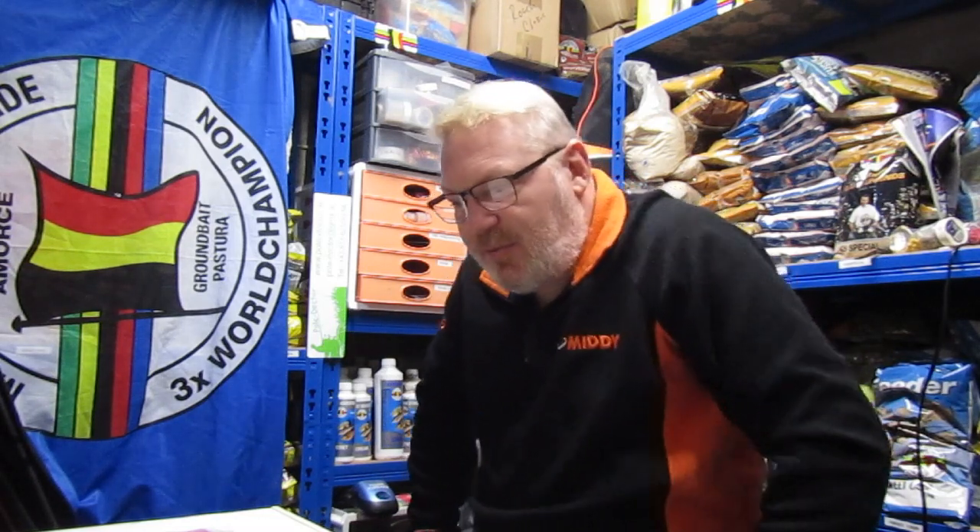Hello, happy new year! Now we're back in lockdown again, I thought I'd do a quick video from the shed. As you can see it's a bit cold in here, but no mind - crack on anyway. I've got asked about what elastics I use this time of year.